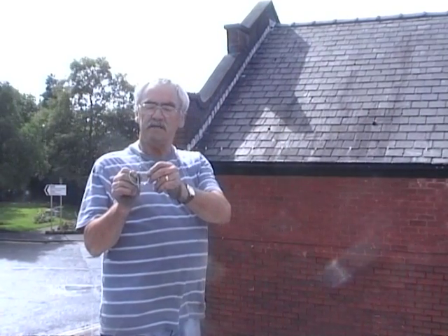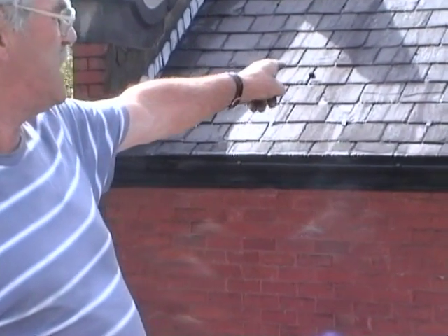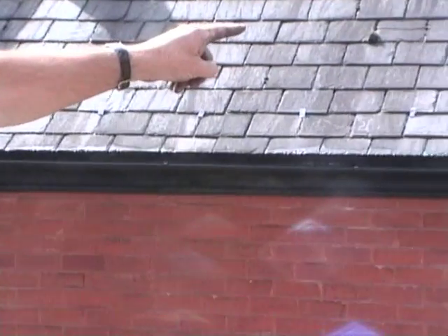This is the device. It's a spring mechanism to do away with this dangerous and unsightly method of repairing broken slates.